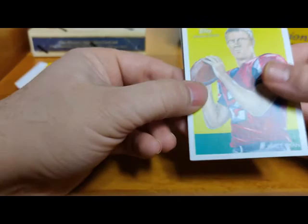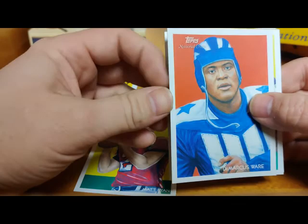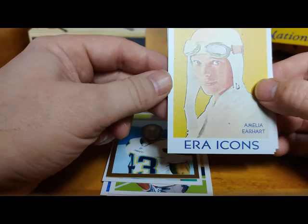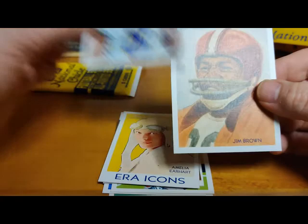We've got Matt Ryan - that's probably a second year card maybe. DeMarcus Ware throwback, Antonio Bryant, Adrian Peterson - All Day AP - Darren Sproles on the mini gold or bronze. Amelia Earhart - she was not that good of a football player. Derek Mason, and Jim Brown - the legendary Jim Brown.